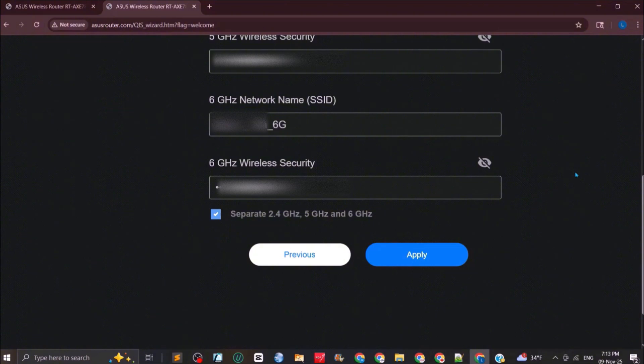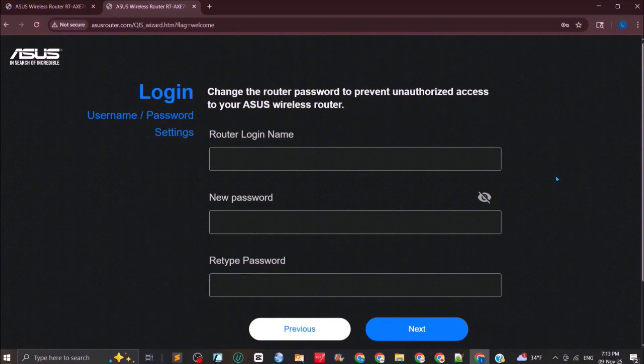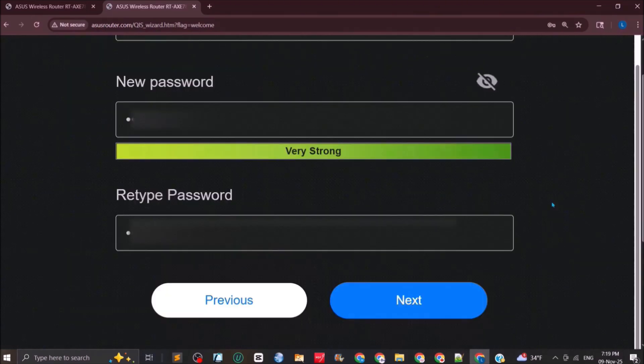For the first time you log into the router portal — whether via asusrouter.com/main_login.asp or 192.168.50.1 — it will ask for a username and password. The default username and password for the ASUS router is admin/admin. After logging in, click Apply, then it will ask you to change the router password to prevent unauthorized access. Select a new login username and password for the router.